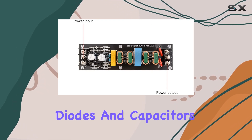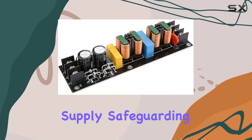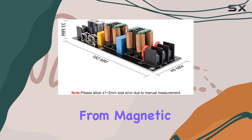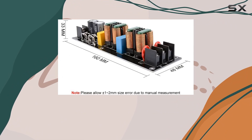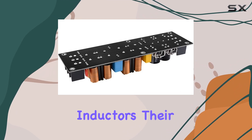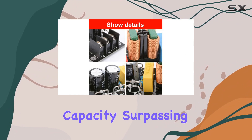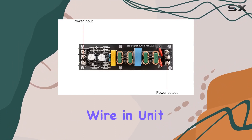By leveraging diodes and capacitors, it prevents unwanted components in the AC power supply, safeguarding your transformer from magnetic saturation and quiescent current issues. What sets this module apart are the flatline SQ inductors — their compact size doesn't compromise on current passing capacity, surpassing round copper wire in unit current density.